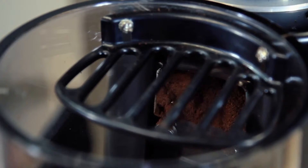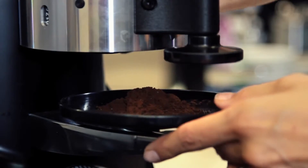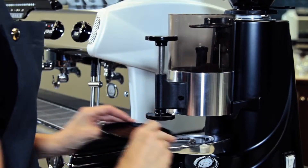To check the grinding point, grind a new coffee dosage and pre-arrange the dosing chamber for a new coffee delivery.